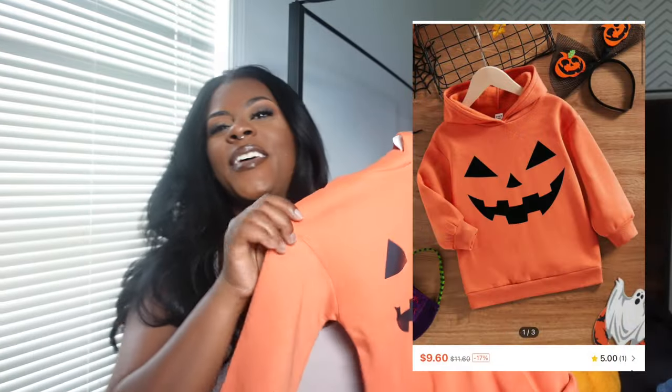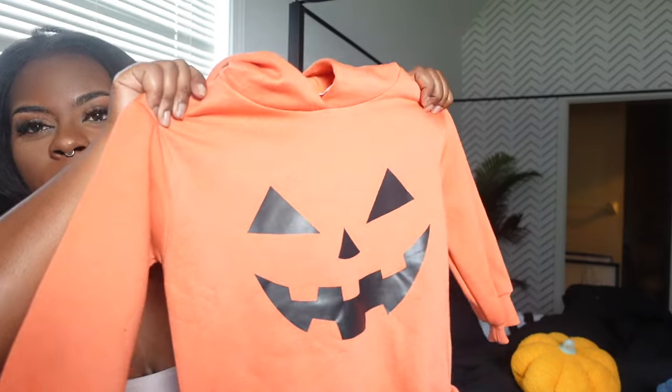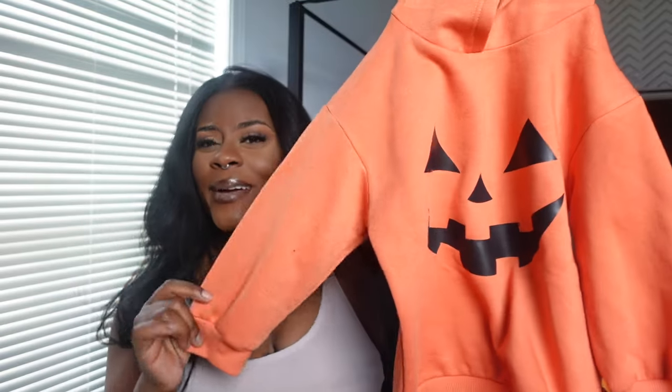The next few items are all clothes for Marley for Halloween. I saw this little jack-o'-lantern sweater and I died — I love this. It's really comfortable and really soft. If you have little ones and you don't want to spend too much — a shirt like this at Target would have been twenty dollars, I think I got this for like eight dollars. So cute — I can't wait for her to wear this in October once the weather cools down.